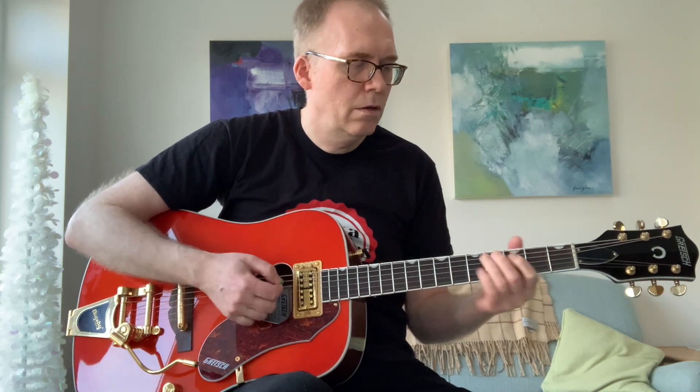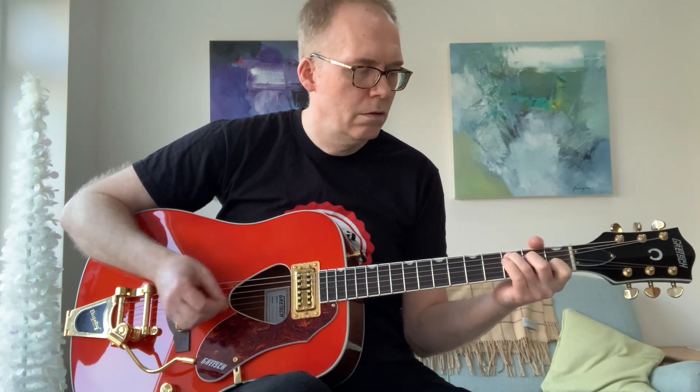Now I'm going to let you hear some electric tones and see what you think. [plays guitar plugged in]